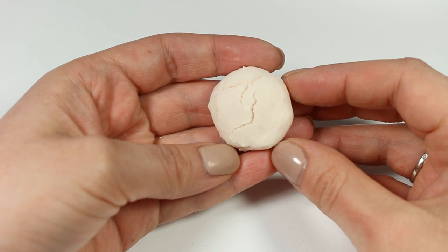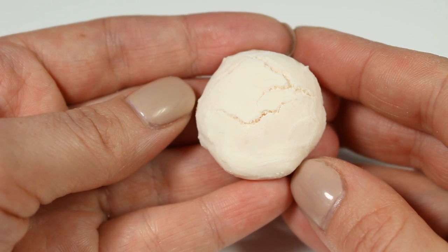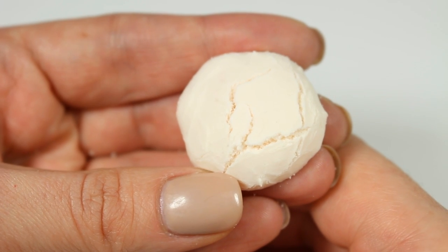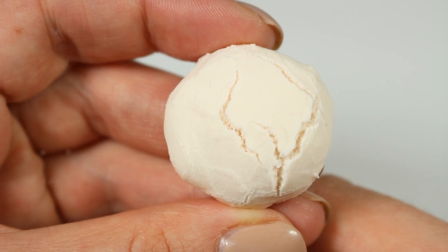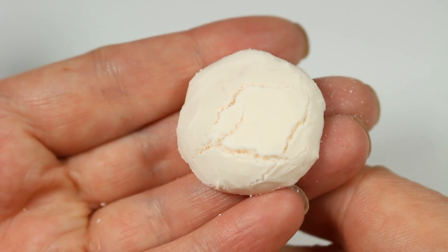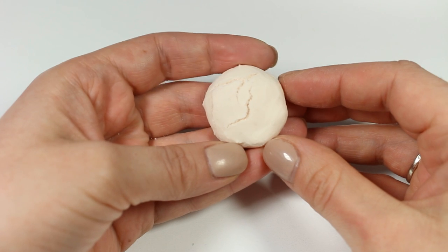My meringue is already baked and as you can see a few cracks appeared on the surface. Don't worry, that's perfectly fine and that's what we were actually going for, as the pavlova meringue base is usually covered in cracks. I'm going to put it aside and now we can jump into making berries.